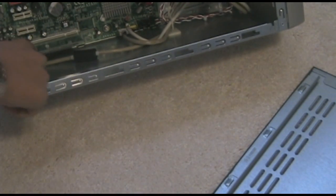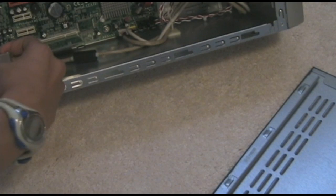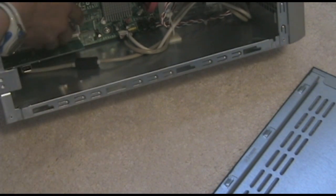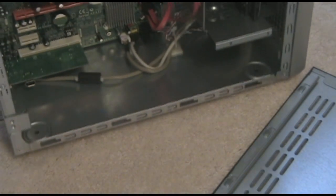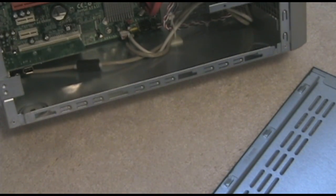Then I installed my PCI slot by pulling on this and opening it. You can install this — it has two inputs for another one and an Xpress slot. You can also add more memory or another disk drive; it has expansion for that.